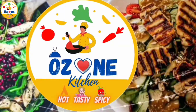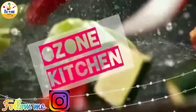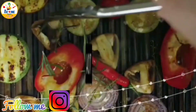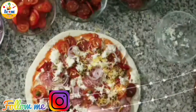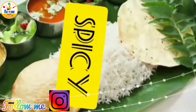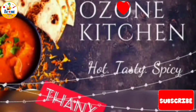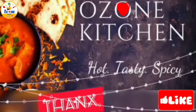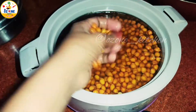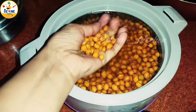Hello everyone! Welcome back to our channel Ozone Kitchen. Today Ozone Kitchen has made a yummy recipe for you. This is the last recipe of the special series — we will share the mother's food which we always make at home.